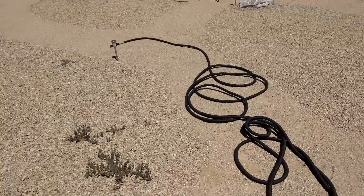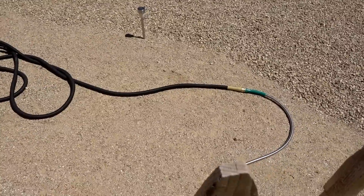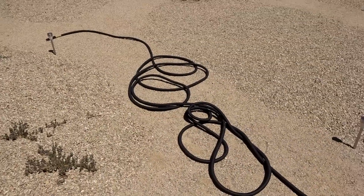It is now under pressure out in the sun. I'm just going to leave it there and check on it every hour or so to see how it does.